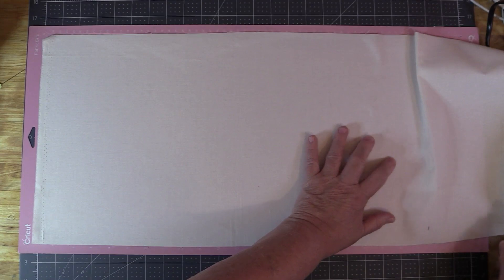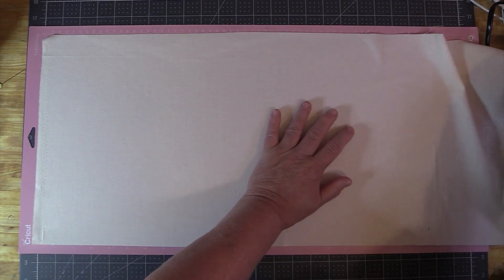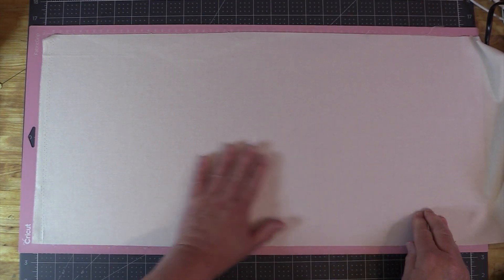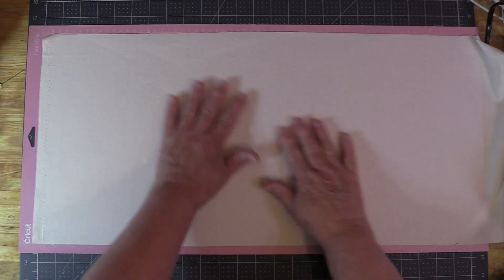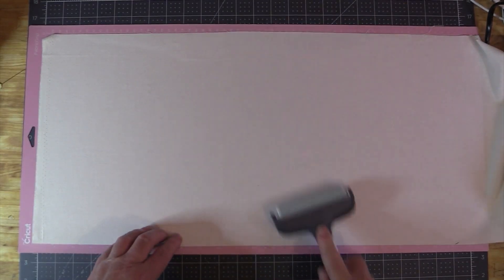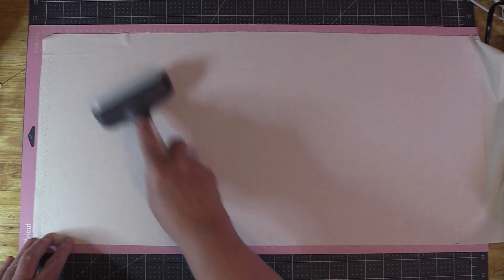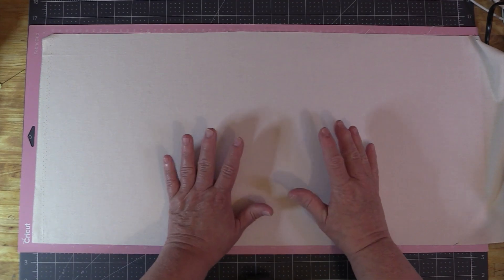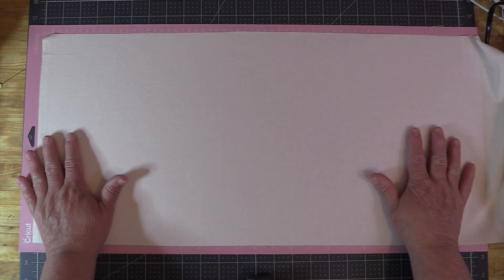I'm going to let the excess fabric hang off the edge. Smooth everything out, make sure you get out all the bubbles, and then use a brayer to make sure everything is down nice and flat. I'm putting all my fabrics with the right side up, or face up. Personally I don't think it really matters whether the fabric is face up or down — just be consistent. They should either all be face up or all be face down.